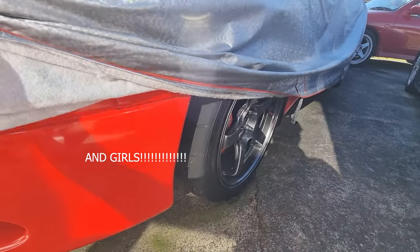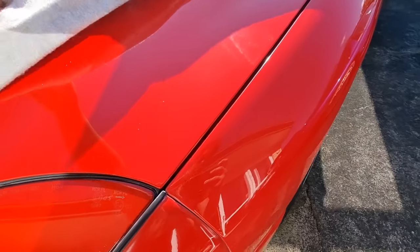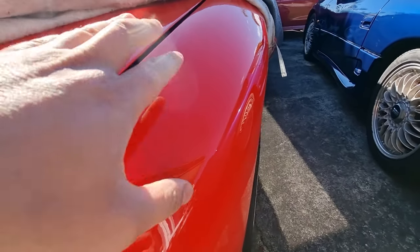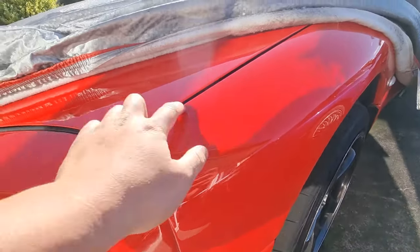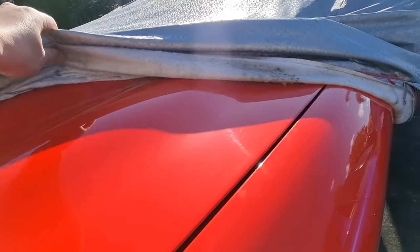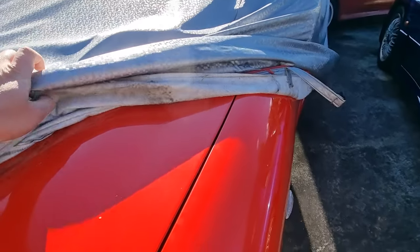Here we go boys, it's been ages! This cover is mean, look at that. It's still got the ceramic, the slick feeling to it. There's no water spots, which means there's no water entering — good stuff.